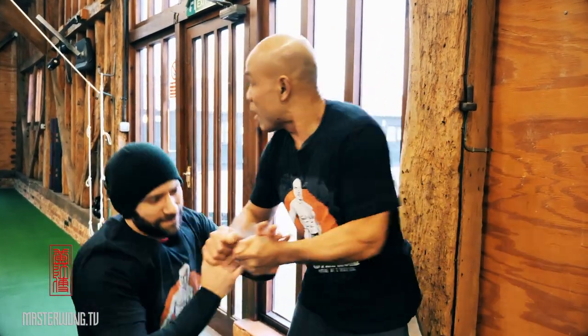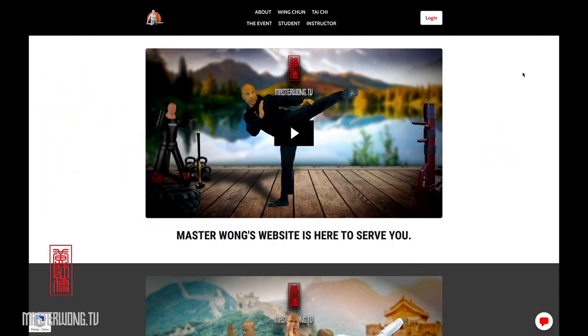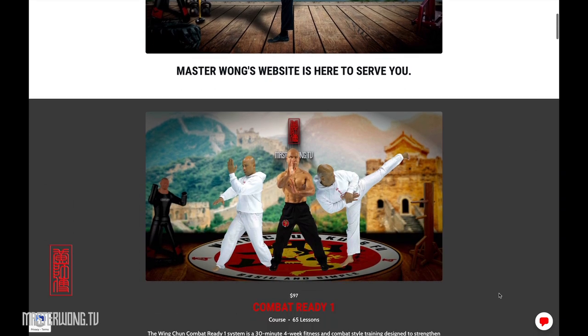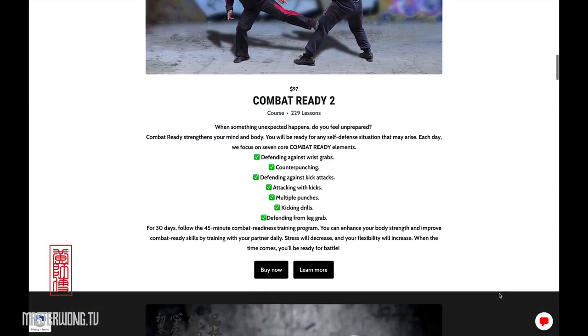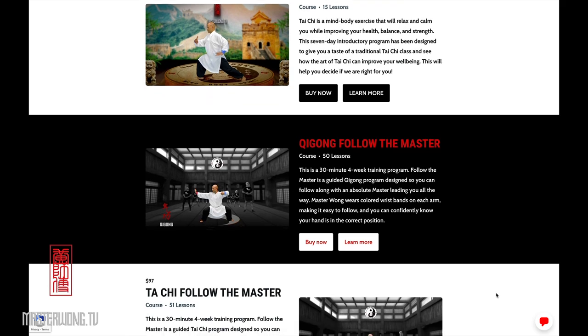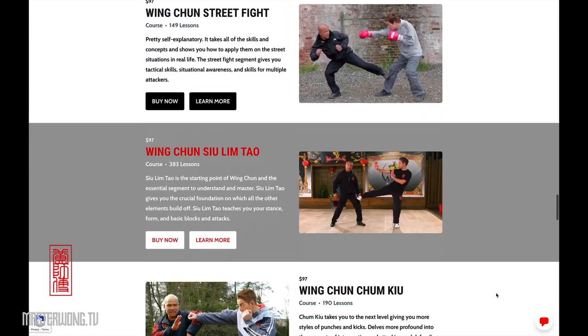That's all it is. If you like it and you love it and you want to know more, you can go to our website masterwong.tv — message me, ask me any question about training and I will be here to answer you. Check out the website, see what is suitable for you, and you can start learning and training today to make sure no one will bully you ever again. Have a beautiful day — Master Wong here and I'll see you on the next lesson.